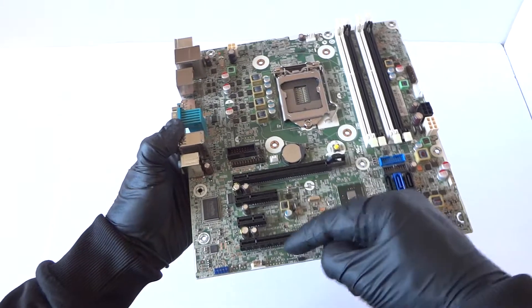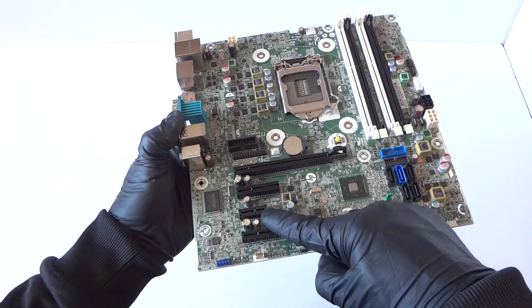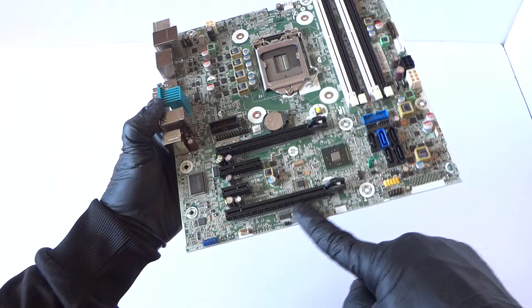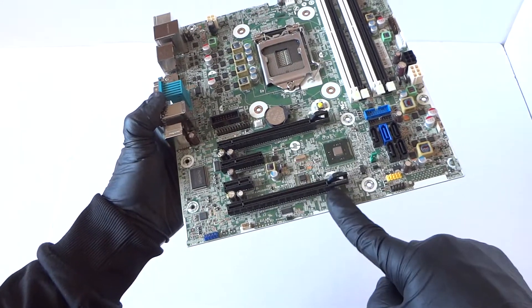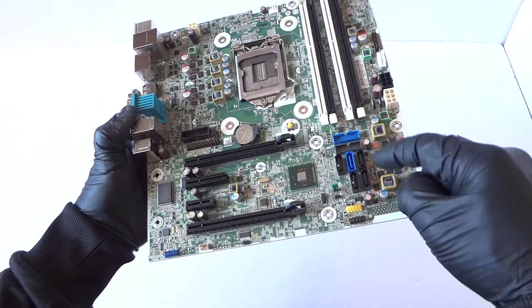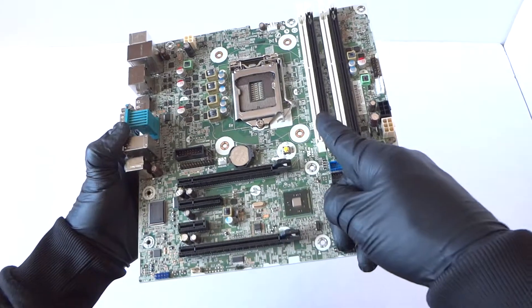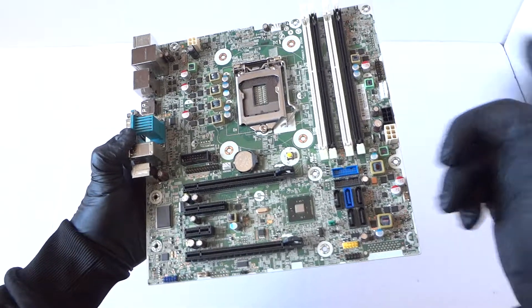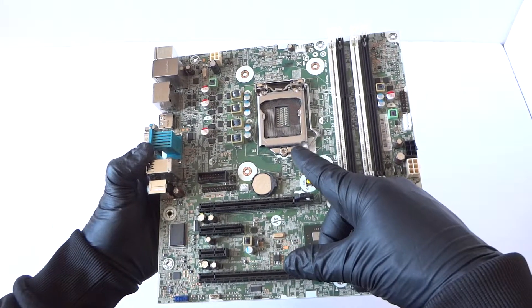It's got one PCI Express x16 slot, a PCI Express x4 slot, a PCI Express x1 slot, and at the bottom there's a slot that looks like x16 but is actually running at x4 speed.